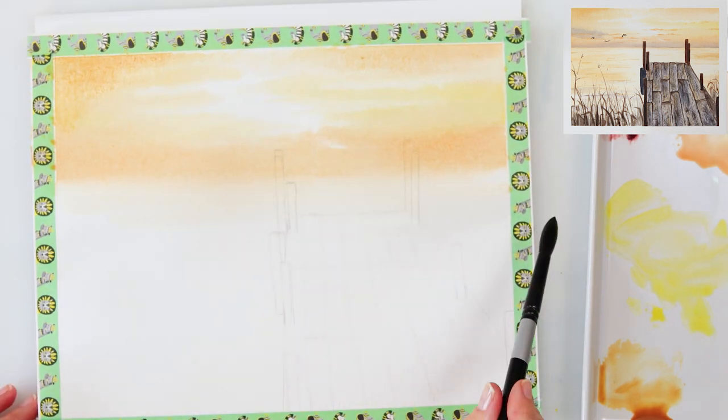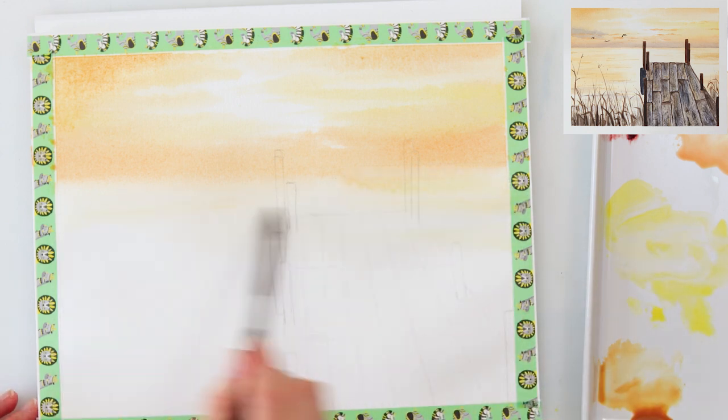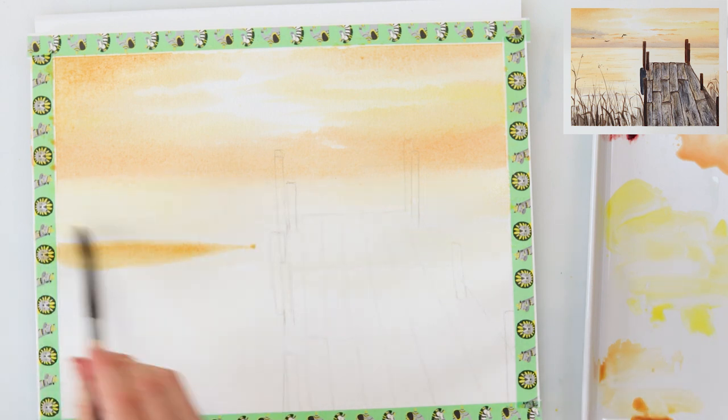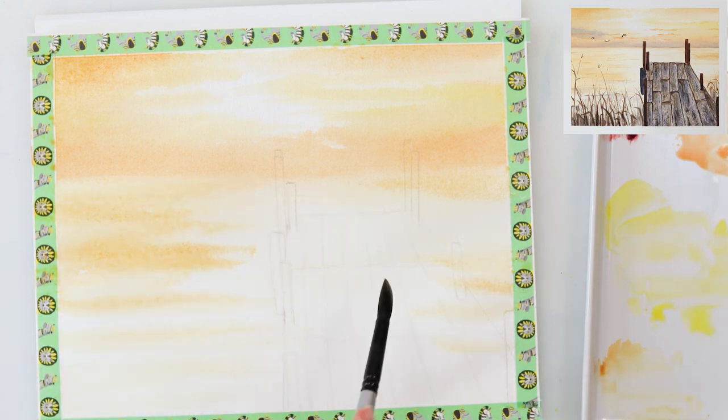I will be painting the water with the same colors as I used for the sky — some darker yellow, rose sienna, and golden deep. The water I won't be painting in one same similar wash; I will also be leaving some parts of the water white to make the reflection from the sun.